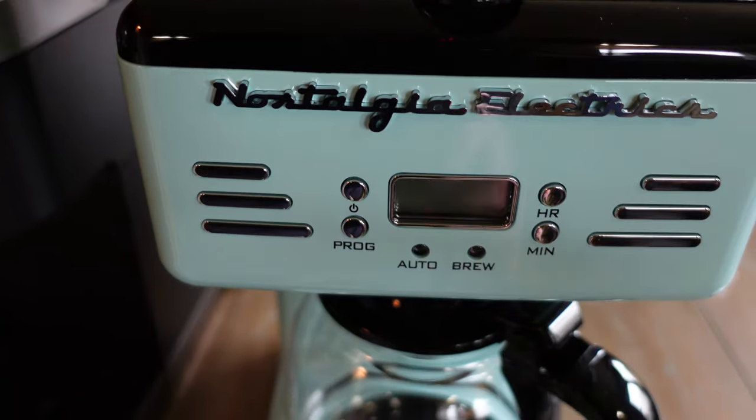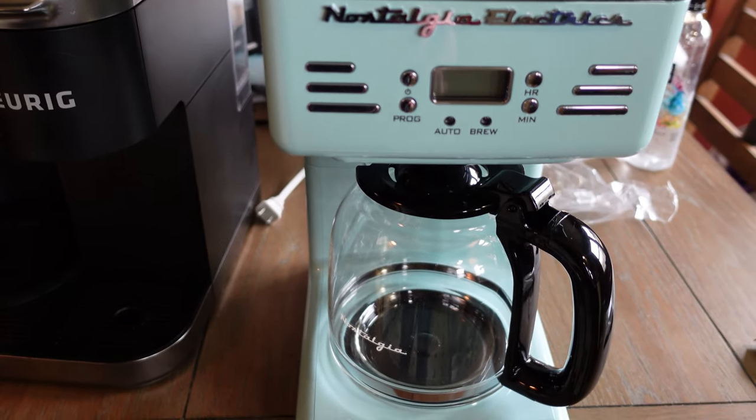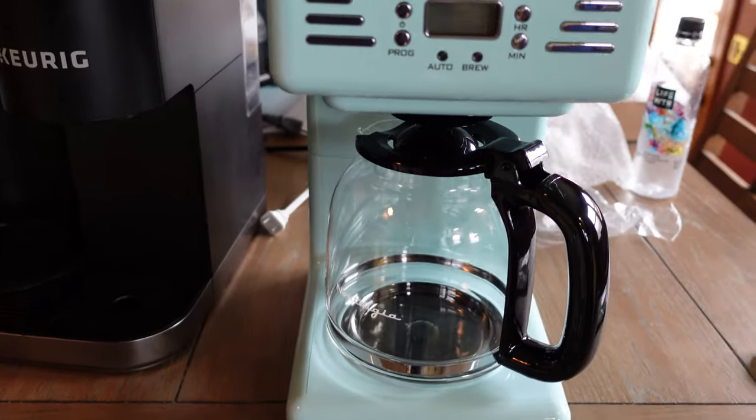We're big fans. I do like K-Cups, and my wife doesn't drink as much coffee as I do. I drink black coffee every morning, and sometimes she wants some, sometimes not. If she doesn't, I don't usually make a full pot. So I still like having a K-Cup option, so I bought a small Keurig to pair with this.